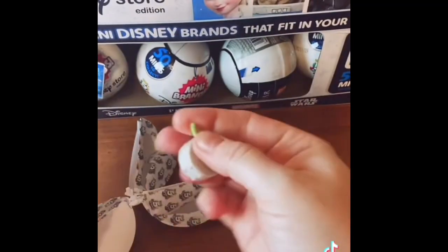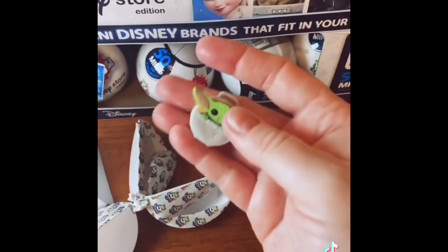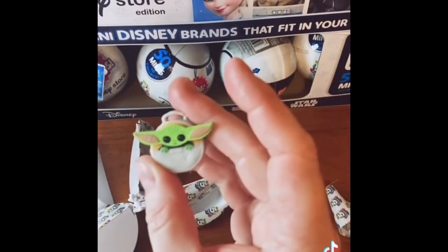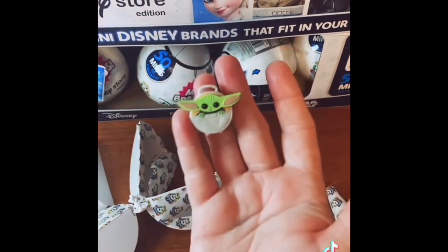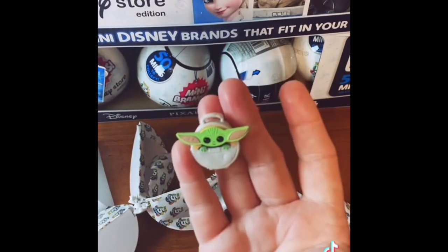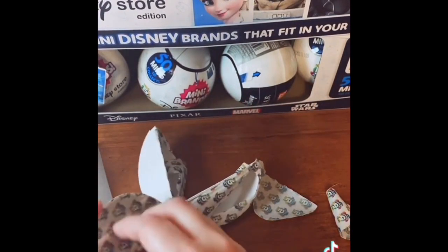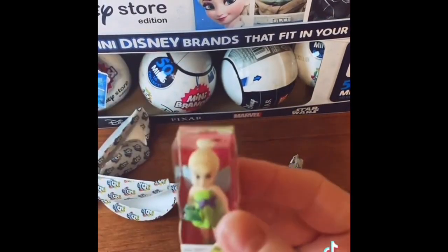Oh my God — there he is! Finally! The little thing — where have you been? He's in the little pram thing. I finally, finally got him. Oh my gosh, I had almost given up hope.